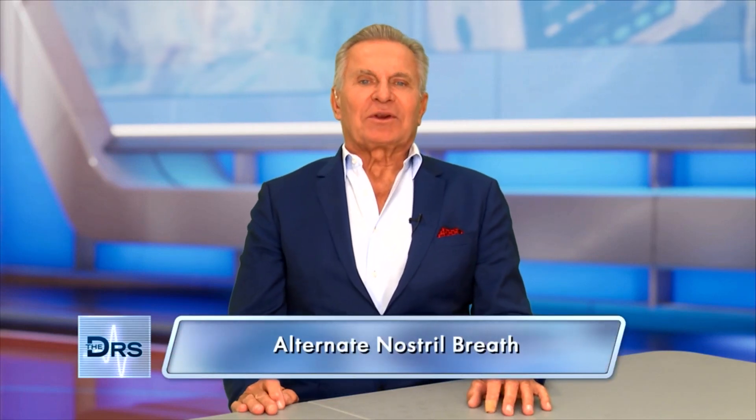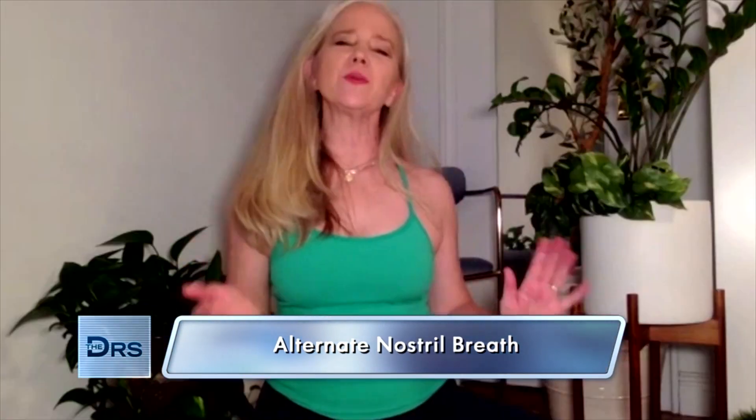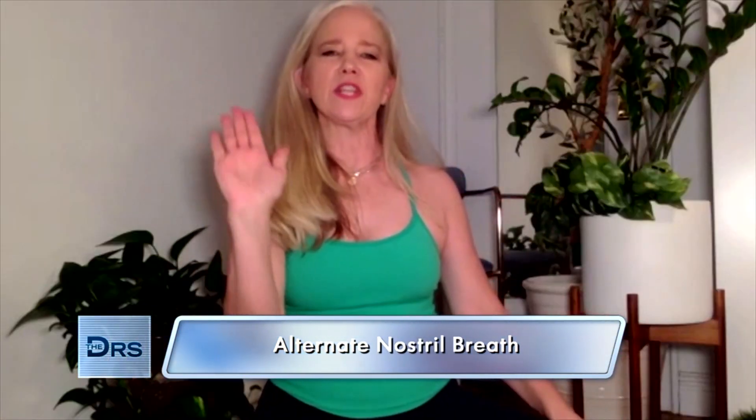Next is the alternate nostril breath. This one takes a little bit of practice. You take your right hand, pull down your first finger and your middle finger, then the thumb and ring finger alternate between your right and left nostril. If that's not comfortable, you can place the first and middle finger on the third eye, in between your eyebrows. Either technique is fine.